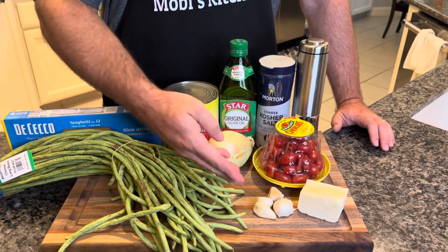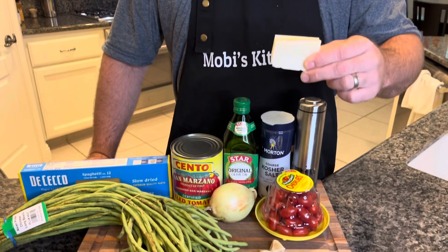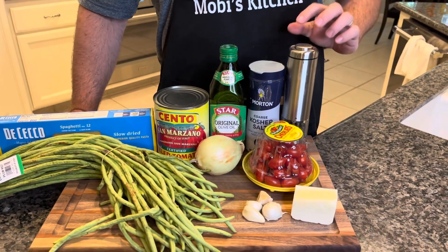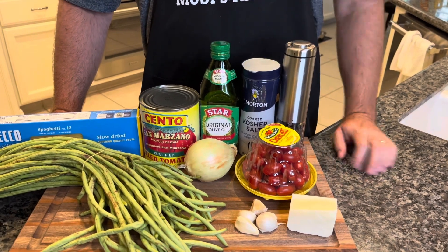We've got one yellow onion, about four cloves of garlic. Of course some Pecorino Romano — the good stuff. And then we've got cherry tomatoes, fresh cracked pepper, salt, and of course olive oil. All right, let's get going.